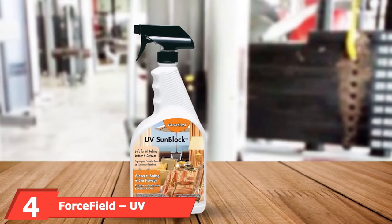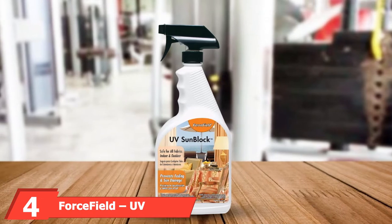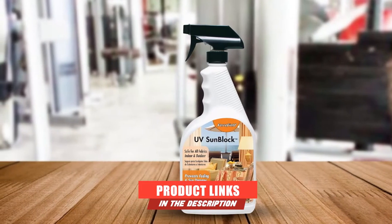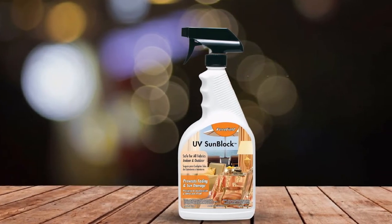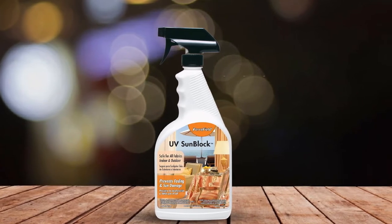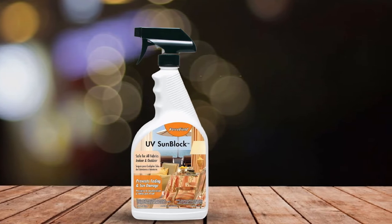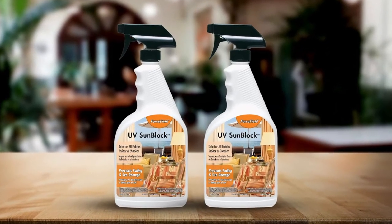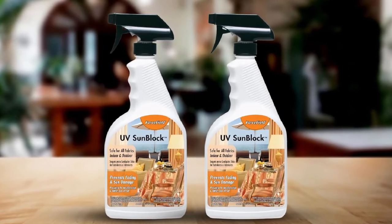Next at number 4, we have Force Field UV Sunlock Fabric Protector. This protectant quickly latches onto different materials like carpet, patio furniture, car interiors, drapes, and upholstery with just a few sprays. It works by absorbing the harmful UV rays the sun emits and releasing them in a safe form, preventing the fabric's original colors and appearance from fading or cracking and helping keep that brand new look longer.